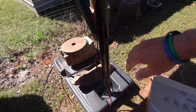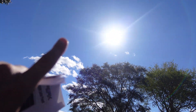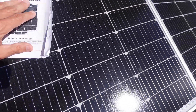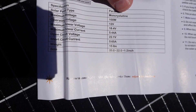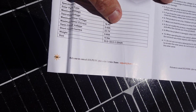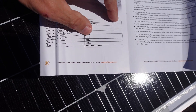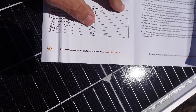My sun comes right over the top and you can see I'm at max sunshine right now — it's shining right on these panels. This is the 200 watt version, two 100 watt monocrystalline panels. Each panel is 100 watts, 12 volts nominal, 18.4 volts max power voltage, 5.44 amps max power current, 22 volts open circuit, and 5.6 amps short circuit.